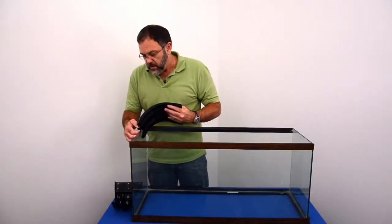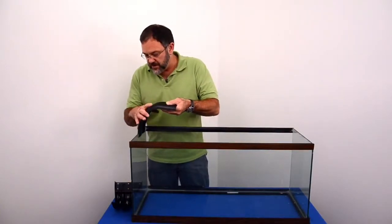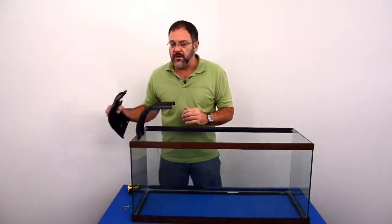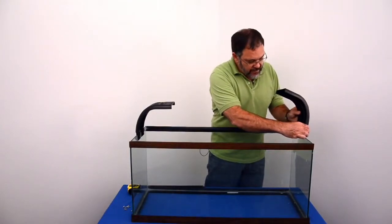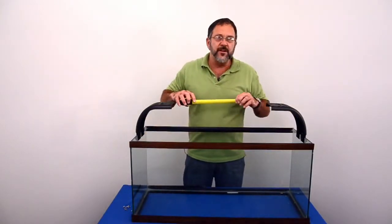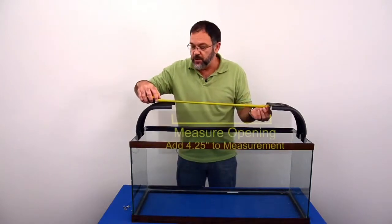Right now we're going to mount them so that you can measure how long the rails are. Don't worry about placing them forward or backwards in the tank — we just want to get an idea so we can get a measurement on the rails. Put each of the Mount Arrays on the tank. Now you need to measure the distance; I'm measuring from the opening here, just the opening.